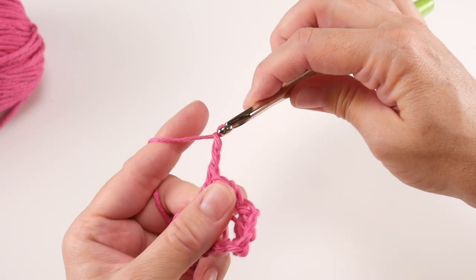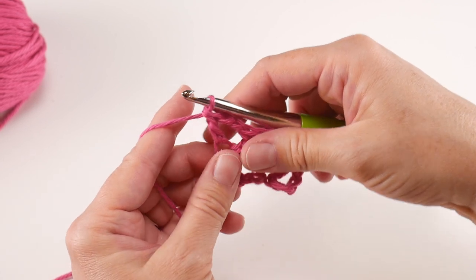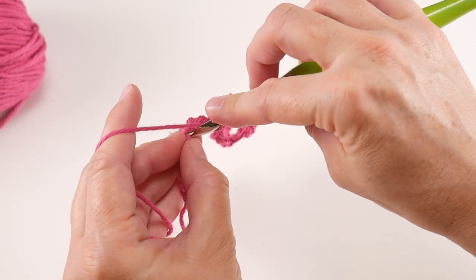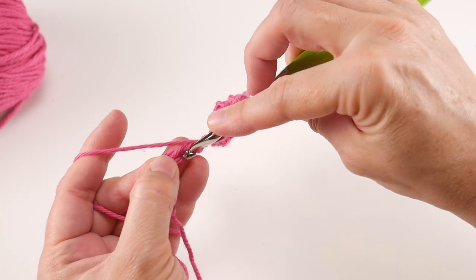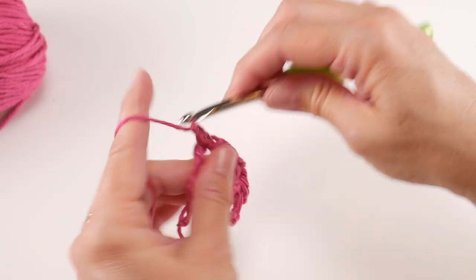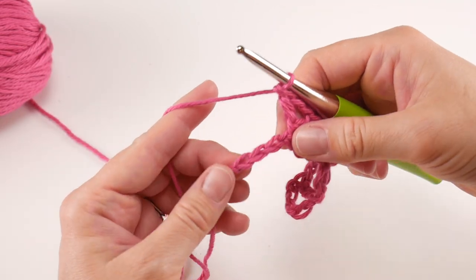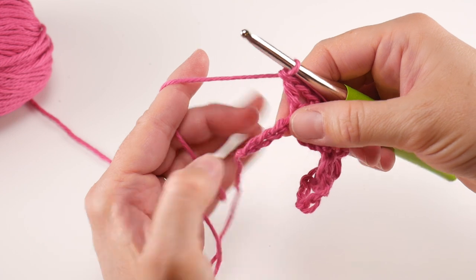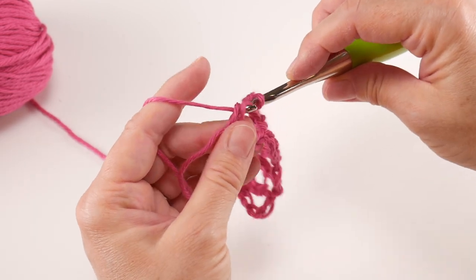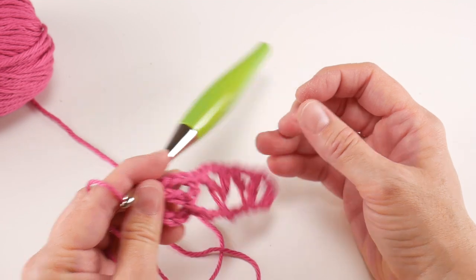Then skip three chains — one, two, three — and in that next chain do the same thing: work a double crochet, chain two, then another double crochet. Then skip three chains again and in the chain after that work a double crochet, chain two, and double crochet all in that same chain. You'll have three chains left — skip the next two chains and in that very last chain work a double crochet to finish off row one. Row one is complete.